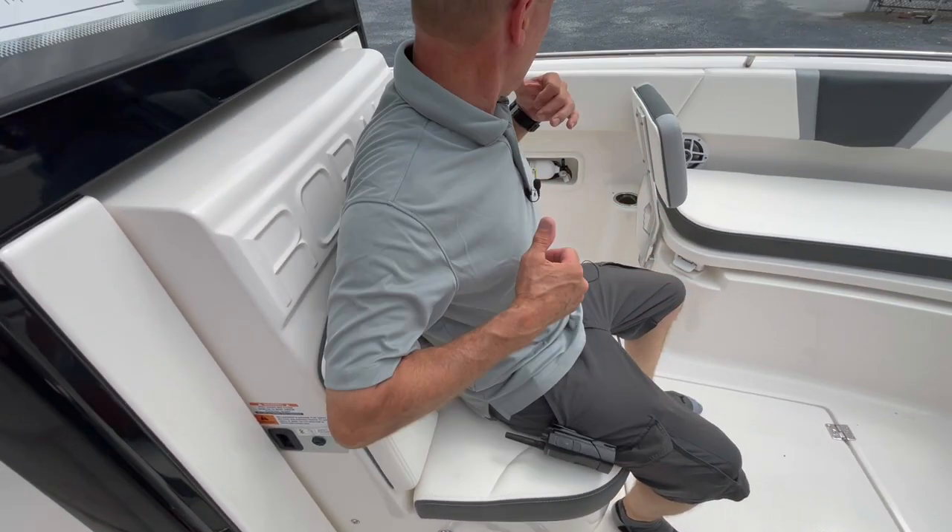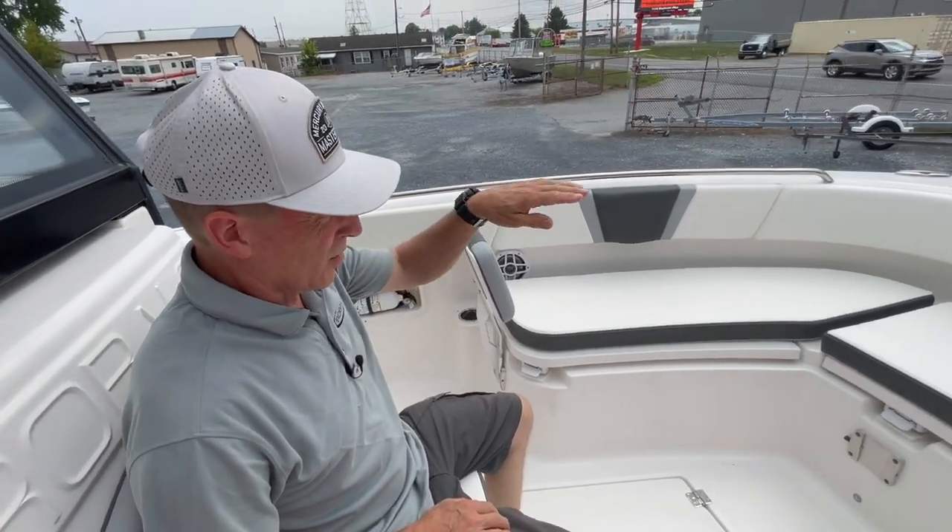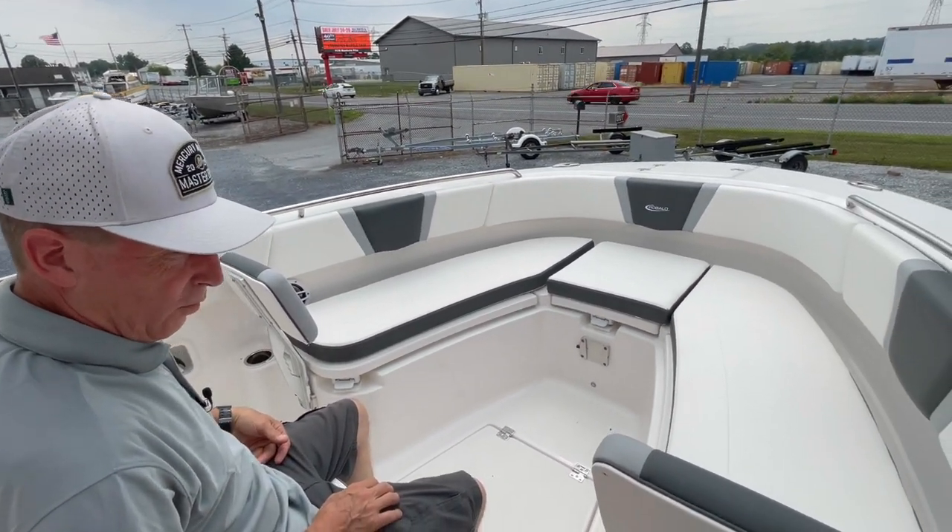Nice seat forward to the console, big deep. The console offers a great view. The boat doesn't have bow rise — it comes out quick and full throttle. This is a great performing hull.